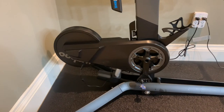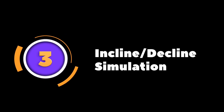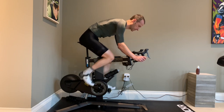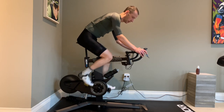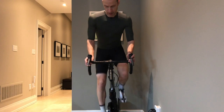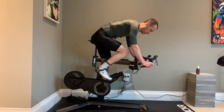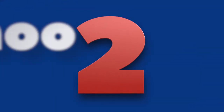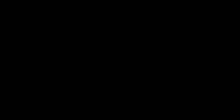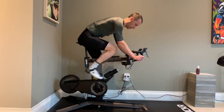The incline and decline simulation is really important to me and certainly more than just a gimmick. I think any indoor bike needs to have that component to make it feel realistic. More important than that is that just increasing the resistance isn't enough to replicate a climb — you do have to change the bike position, which changes the body position, which then changes the muscle groups that are used. Whether it's incline or decline, I think this component is important.